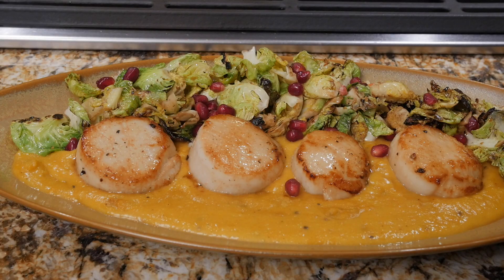Hey everybody, welcome to Kaira's Kuchina, YouTube's only Emmy-nominated cooking show. I'm Kaira DeFalco and today I'm going to show you a great recipe. We are making some sea scallops.